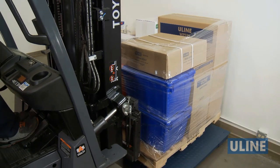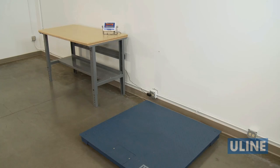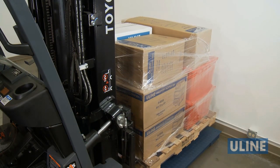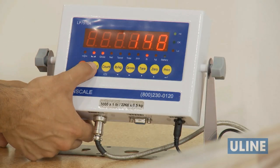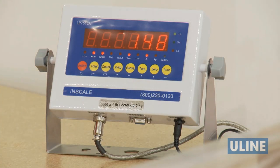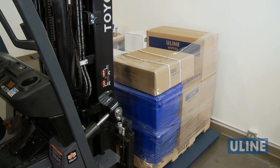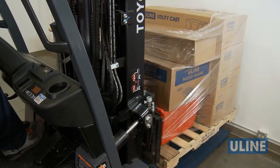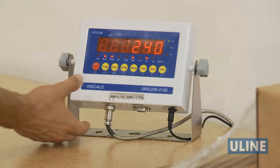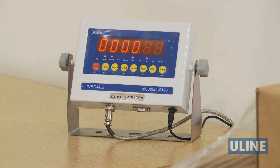To accumulate the weights of multiple skids of product, use the accumulation feature. Before starting, make sure the scale is empty. Then, place the first item on the scale and press total. You will see N001 show on the screen. Unload the first item and place the second item on and again press total. This time you will see N002. Continue this until all items are entered, then press total and on/off together to see the total accumulated weight.